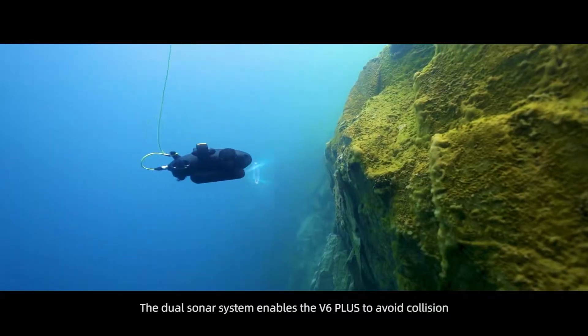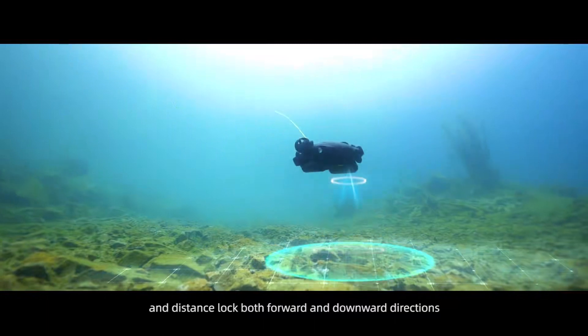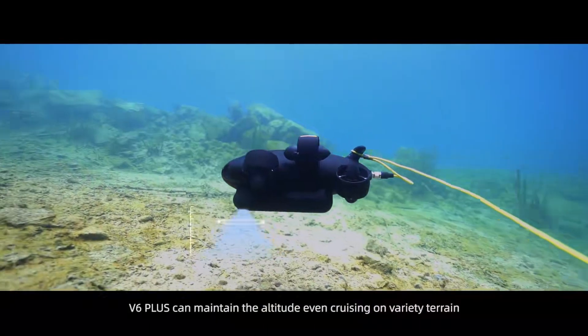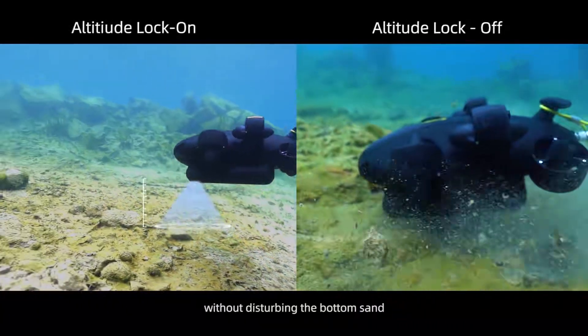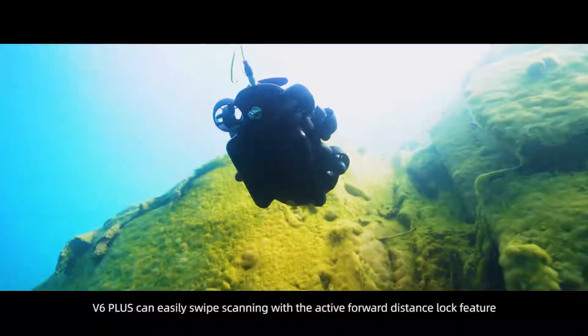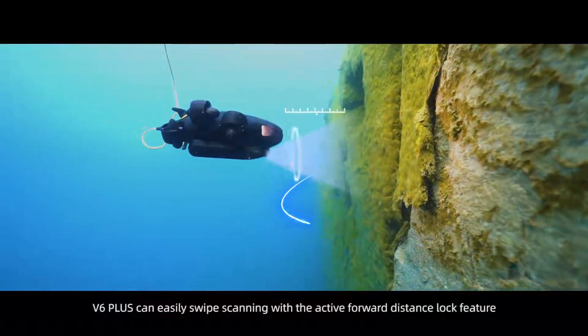The dual sonar system enables the V6 Plus to avoid collision and maintain distance lock in both forward and downward directions. V6 Plus can maintain altitude, even cruising over varied terrain, without disturbing the bottom sand.